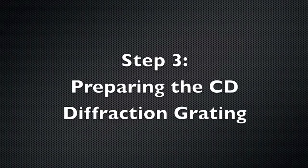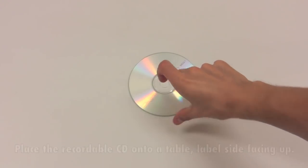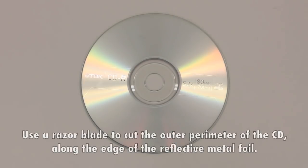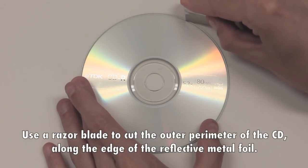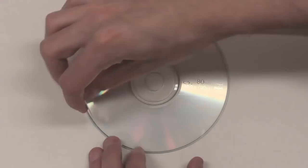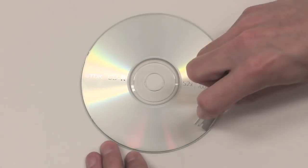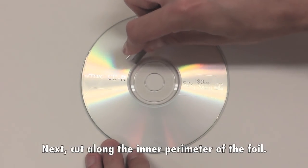Step 3: Preparing the CD diffraction grating. Place the recordable CD onto a table, label side facing up. Use a razor blade to cut the outer perimeter of the CD along the edge of the reflective metal foil. Next, cut along the inner perimeter of the foil.